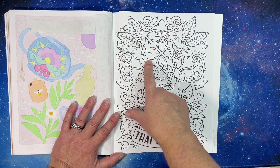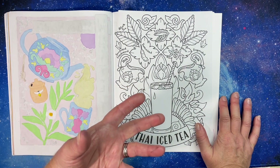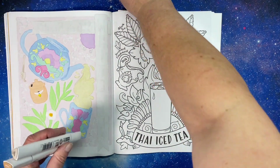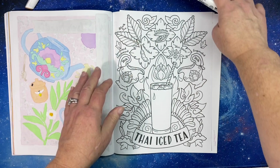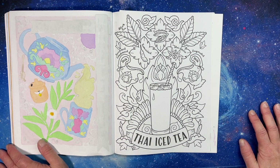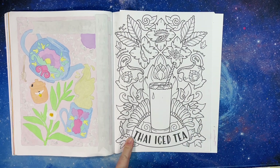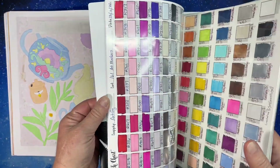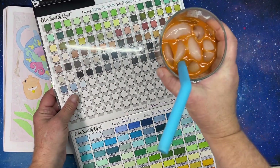There are different spices here — tamarind, cardamom, and star anise — which are probably some of the spices they use. You can't really taste them; if they're there, it's just a dusting. I've picked out colors for my tamarind, cardamom, and star anise and laid them out so I know which one to use. Now I need to find a good color for the tea itself.